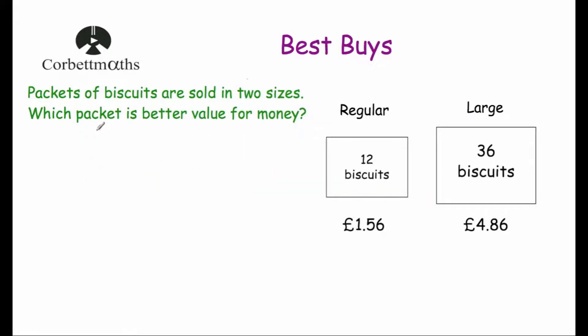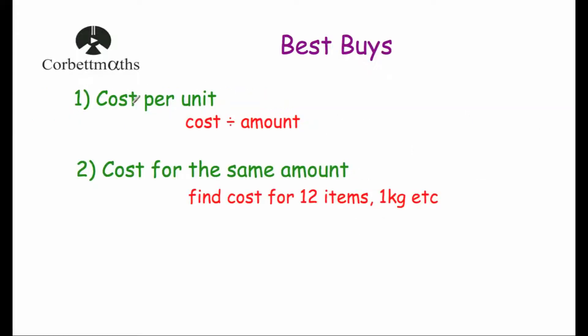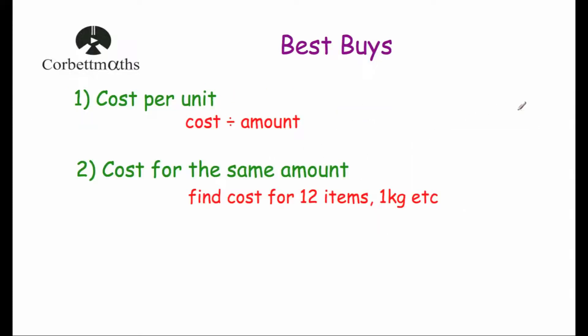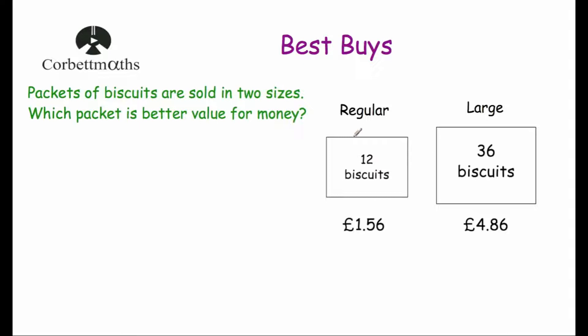Let's have a look at our first question. Packets of biscuits are sold in two sizes and we're asked which packet is better value for money. We've got a regular packet which contains 12 biscuits and costs £1.56, and a large packet which contains 36 biscuits and costs £4.86. Now some people just assume that the large packet is better value for money, so let's check. There are two approaches: find the cost per biscuit, or work out the cost for the same number of biscuits buying just regular or just large packets.